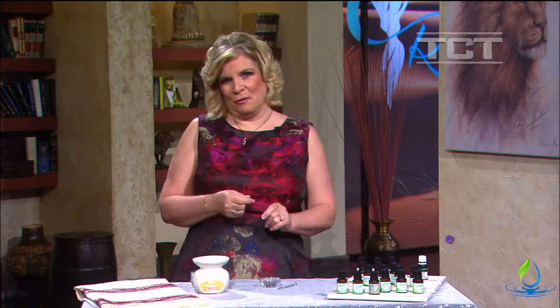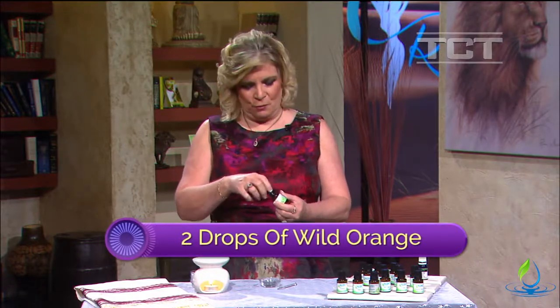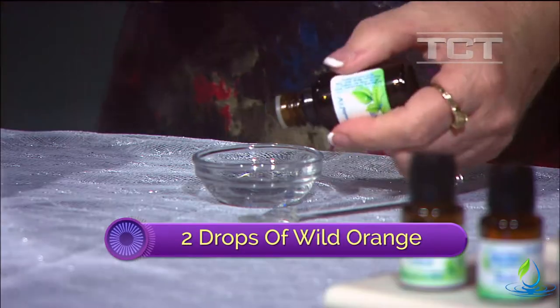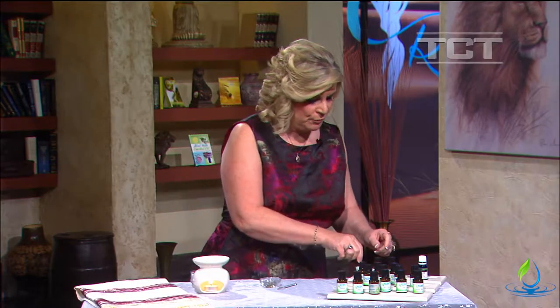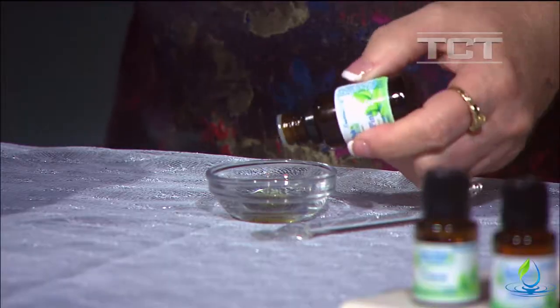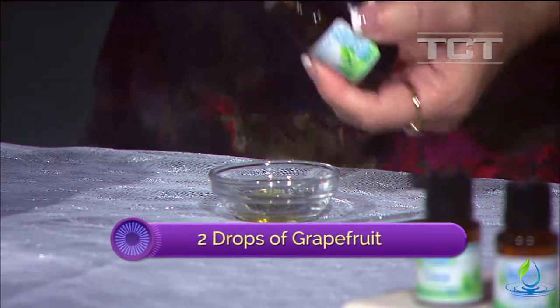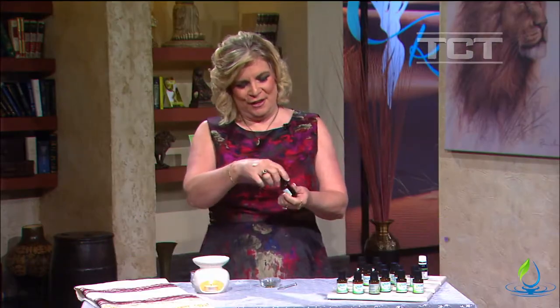The first recipe I want to make is called Flower Girl. This is going to be very sweet and delicate – not very overpowering – so you can use it in a dressing room for the bridesmaids or maybe for the flower girl. We're going to start with two drops of wild orange or sweet orange, and then add two drops of grapefruit – I think I got three, but that's okay.